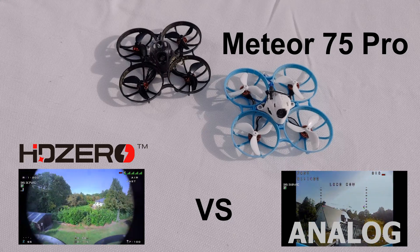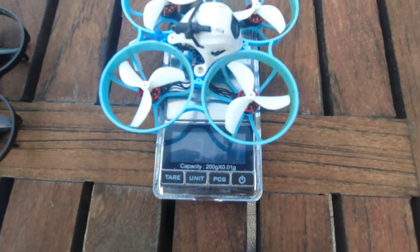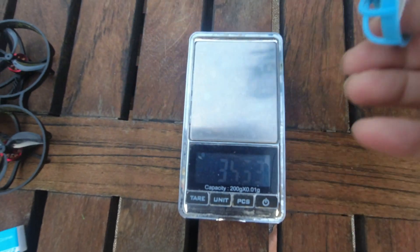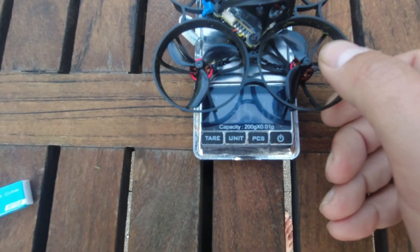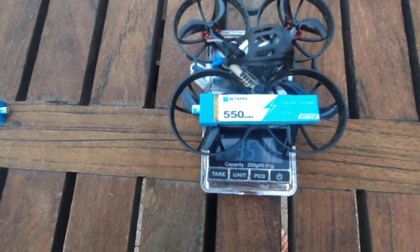So the first thing to do is to put them on a scale. The analog one comes in at 31.7 grams, and the HD0 version comes in at 35.2 grams. So there is about 3.5 grams of difference between them.